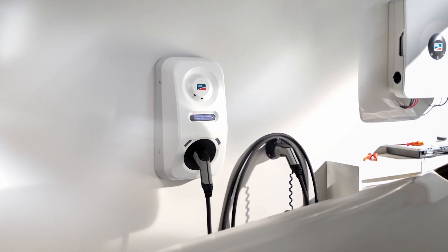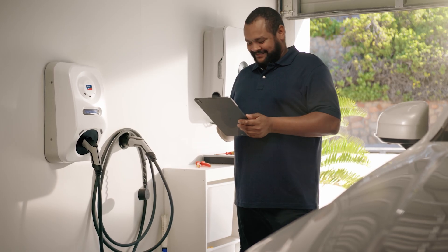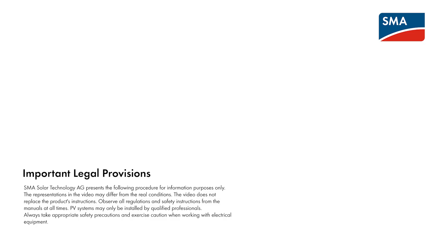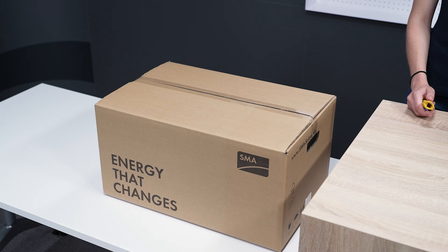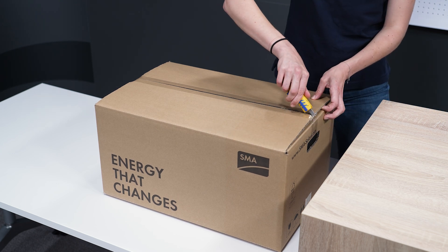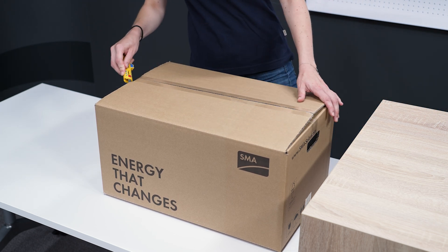I've brought the SMAE charger with me today and will show you what you can expect to receive. The SMAE charger comes in a handy cardboard box with pre-punched handles for easy carrying.